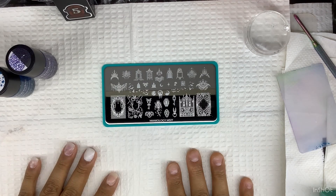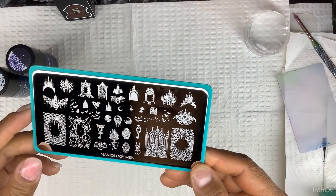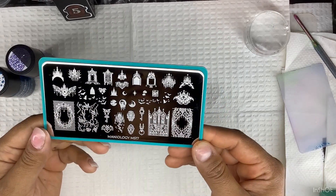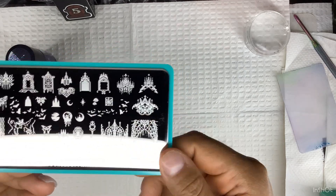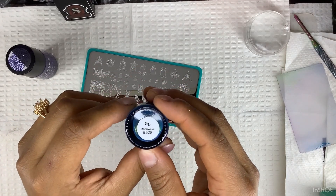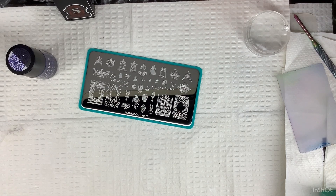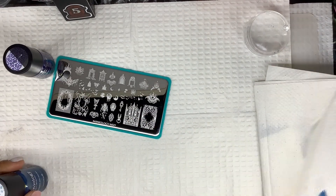I'm thinking of which design to use — let's do this one right here for my thumb. And I'm going to use this polish: Moon Wake, b528, to see how it works.